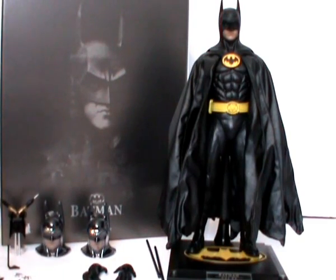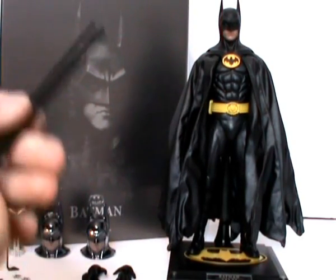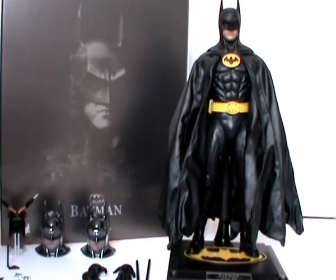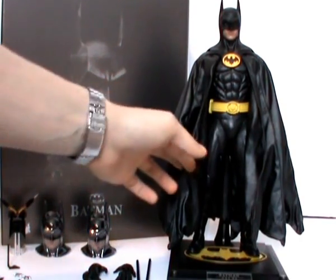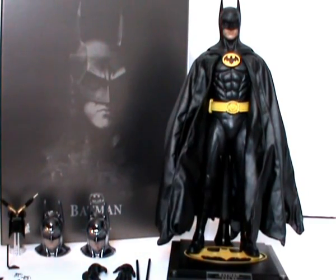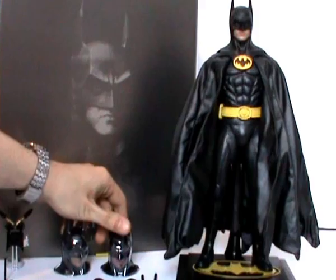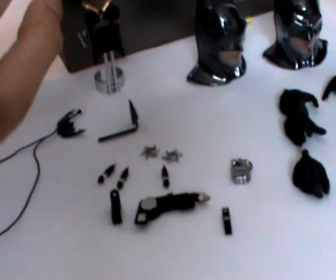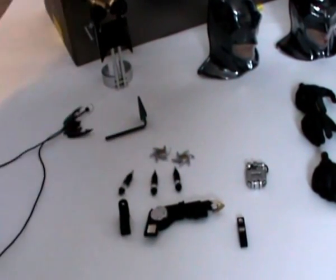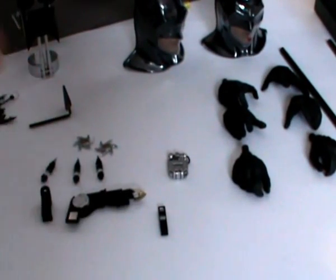I'm going to give a brief rundown of what this figure actually comes with. You've got the figure, the base which lights up, two plastic rods which insert into the cape for Batman to spread his cape out. You have six different hands — four pairs total including the closed fists. You have two interchangeable faceplates. We've got the bat rope, the gauntlet, the plate that comes out of his wrist gauntlet, smoke pellets, throwing stars, the spear gun with a few little bits and pieces, the remote control for the Batmobile, and a bomb.